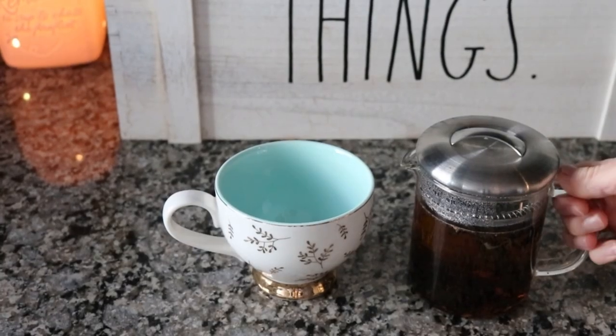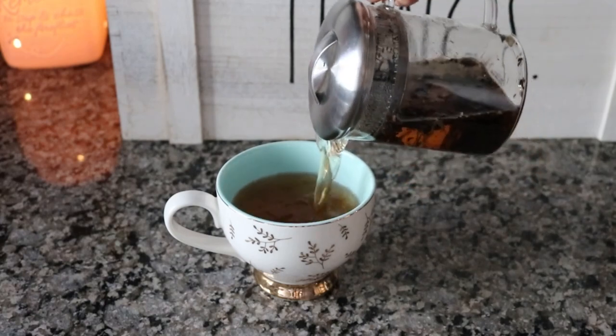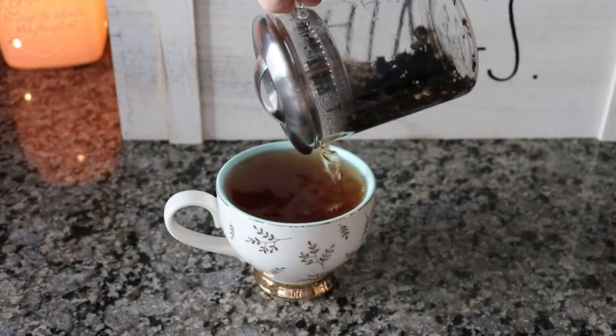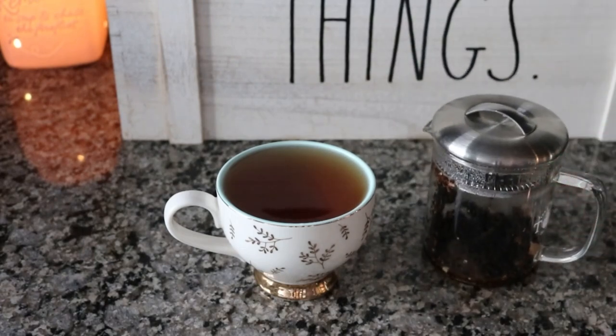I have my tea finished. I poured a little too much water into this steeper, but normally I pour a little less just so it can all fit in my tea cup. It just about all fit, so I'm going to enjoy my tea and get the kids off to school.